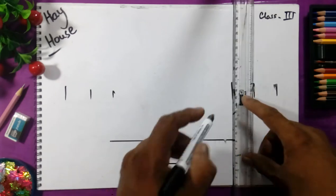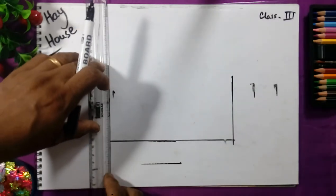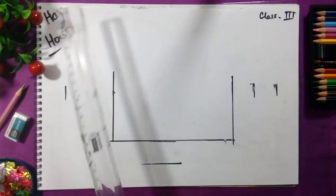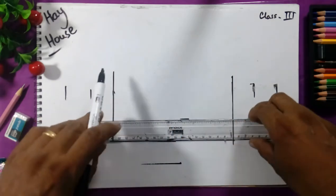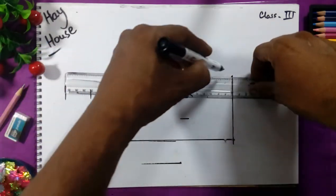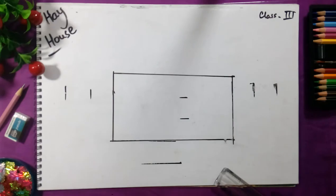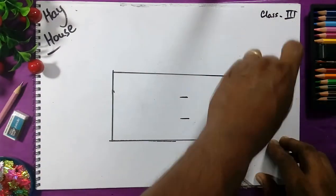Now we will make the rectangle box like this. All the students will draw the same house — take the three scale gap: one, two, and three. Here we will draw the line with a three-line gap.